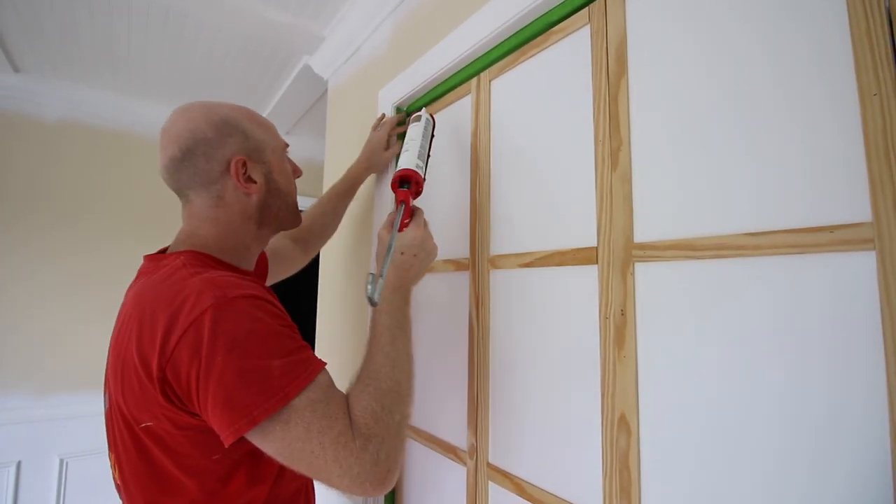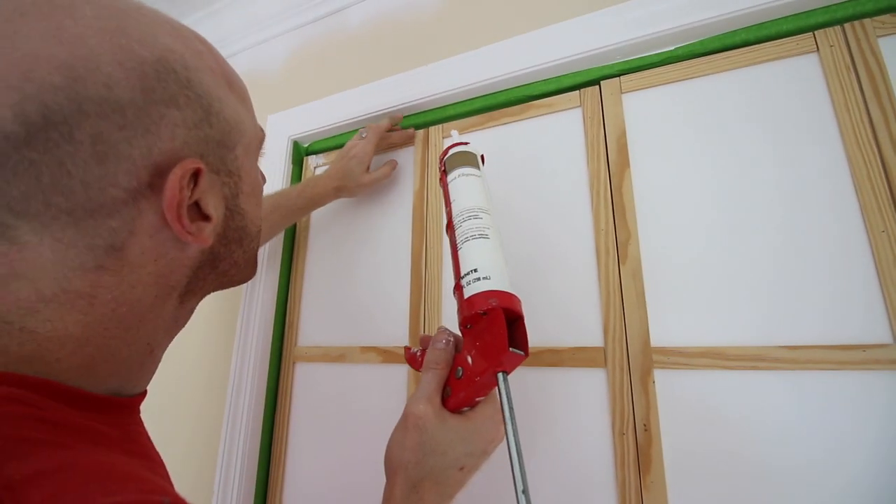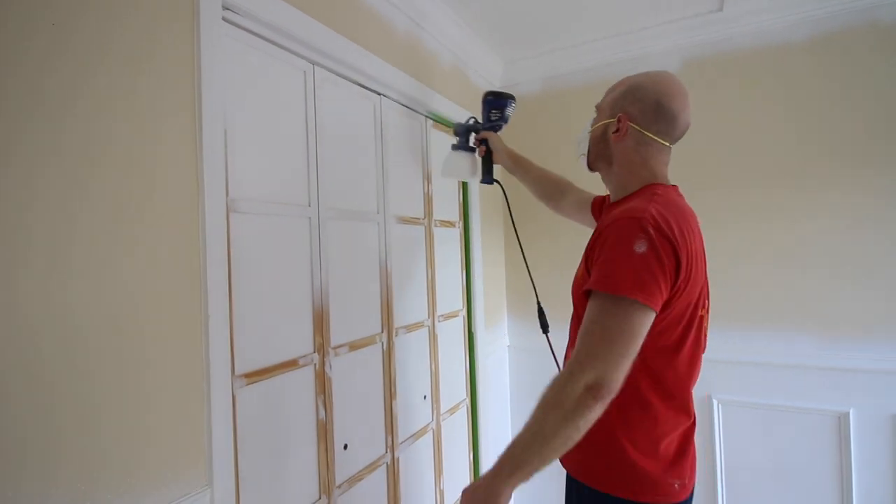Apply caulk to all of the seams and nail holes and then sand it for a smooth finish. Paint your door, including the slats, for all over color.